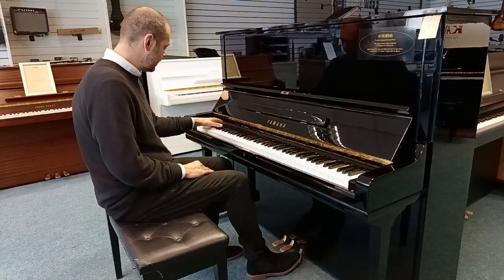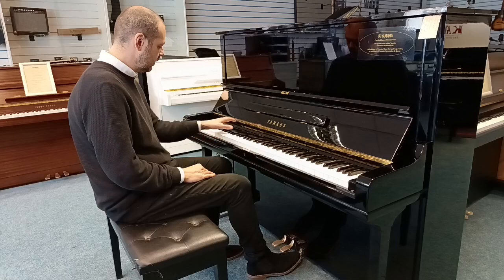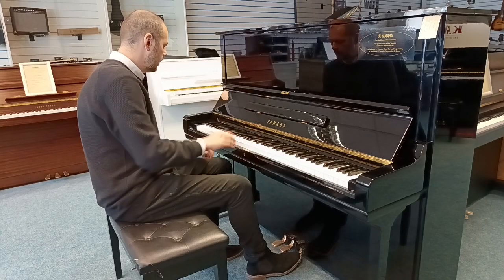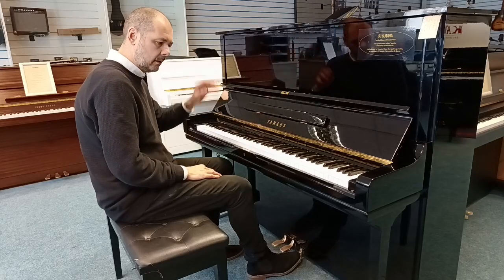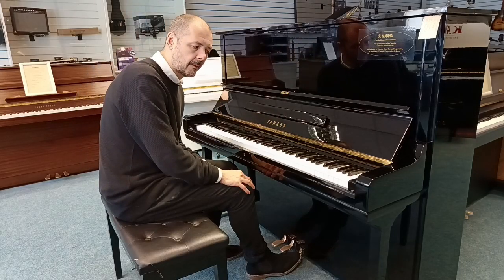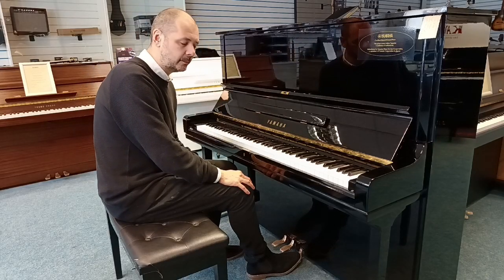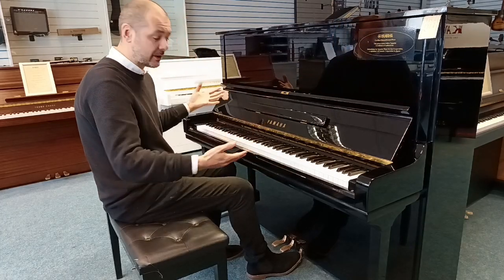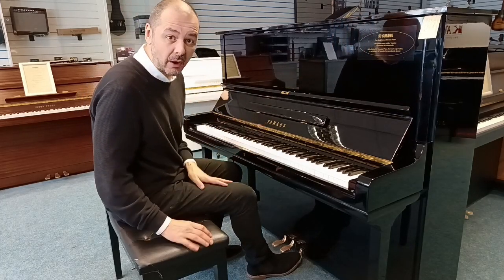Just have a listen to the bass. Wonderful. They are known as an upright grand, so they do produce a lot of volume.